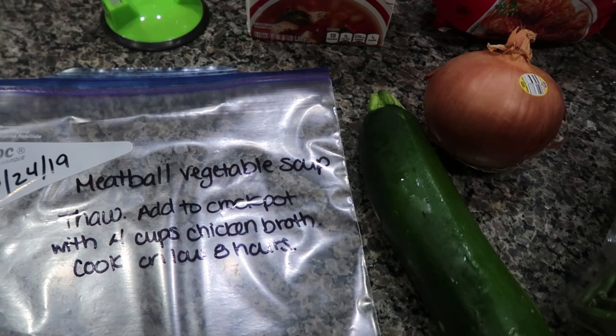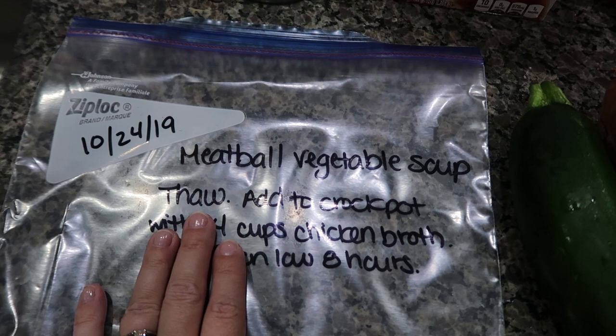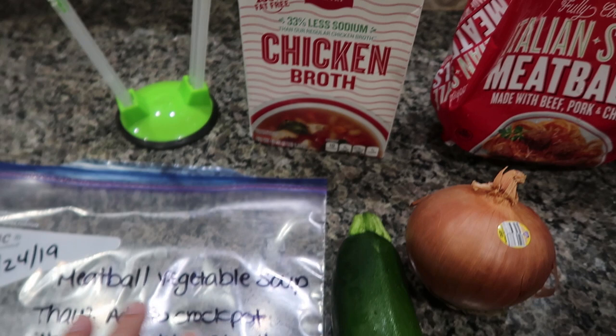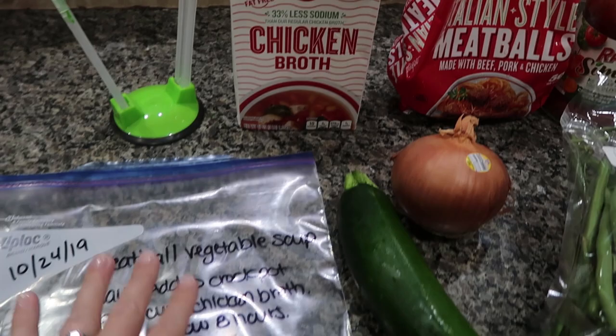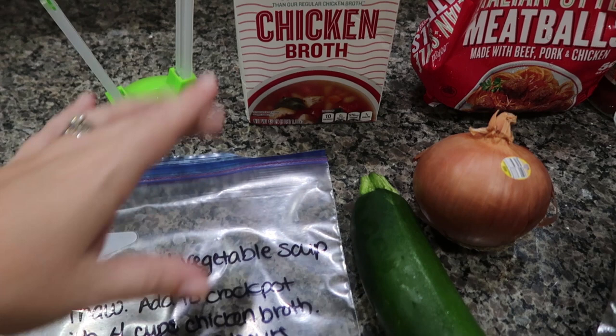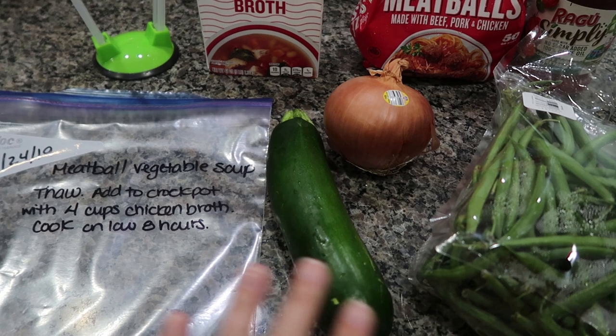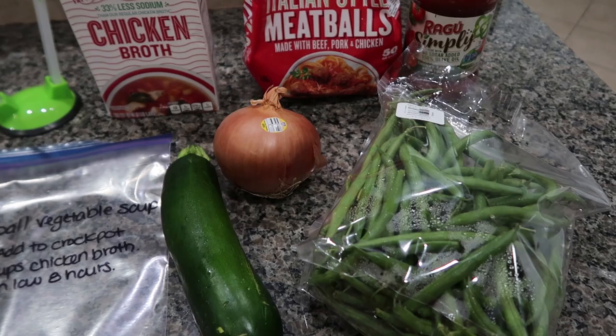Recipe number four is a meatball vegetable soup. This one has a little bit of prep as well, and one ingredient we are not adding into our bag. Instructions: thaw, add to the crock pot, and then add four cups of chicken broth. I go ahead and purchase shelf-stable ingredients up front so I know I have everything on hand. I'm going to cook this on low for eight hours because I like the vegetables to get nice and tender — I'll check it between six and eight hours, but I don't want anything crunchy.